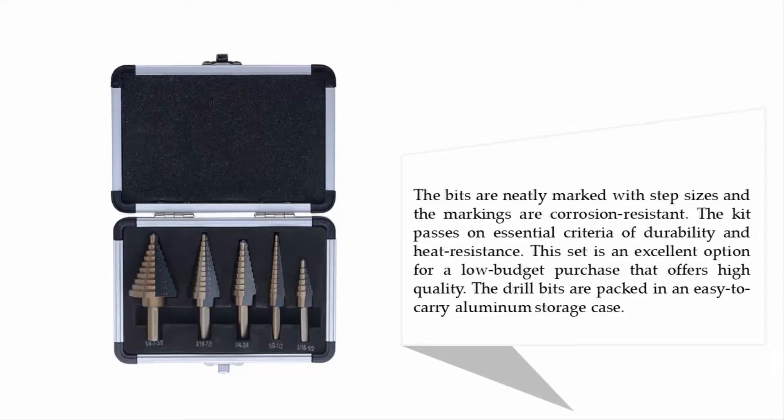The kit passes on essential criteria of durability and heat resistance. This set is an excellent option for a low-budget purchase that offers high quality. The drill bits are packed in an easy-to-carry aluminum storage case.